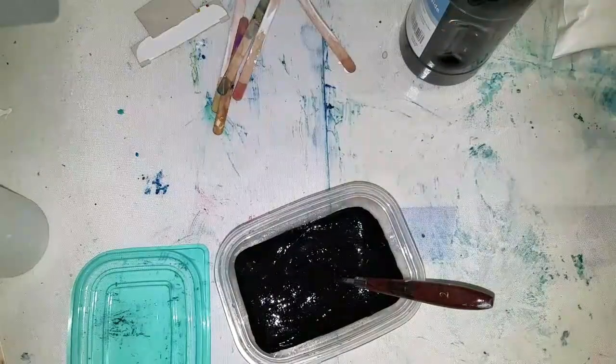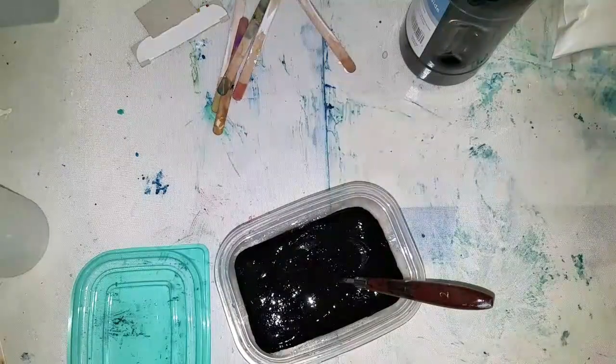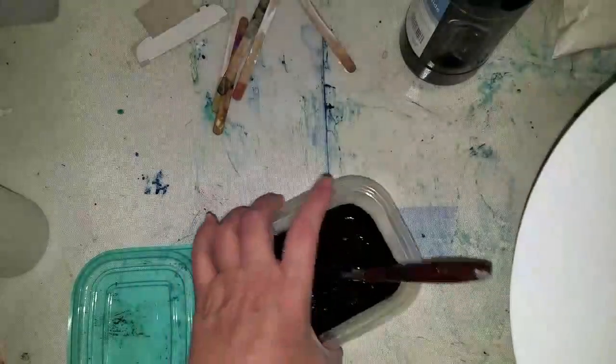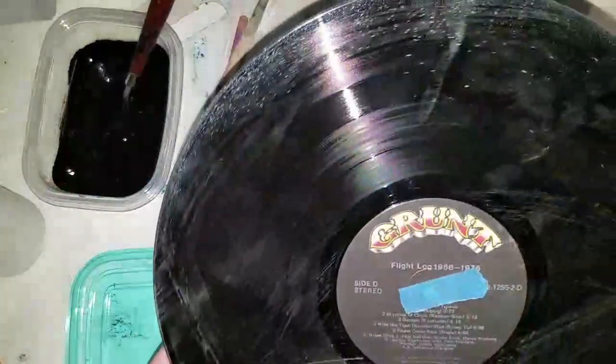Easy peasy, right! I think I have a record here somewhere. I'm going to show you how I apply it — this is just a 12-inch record.